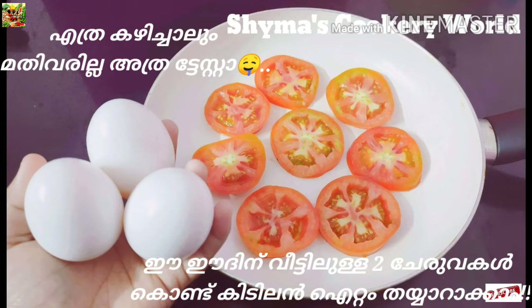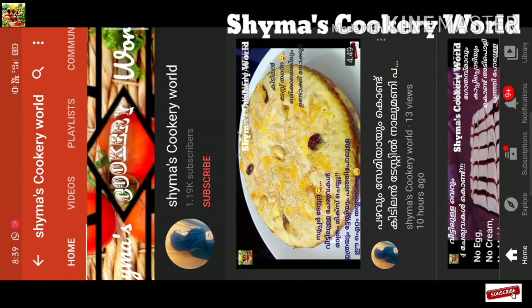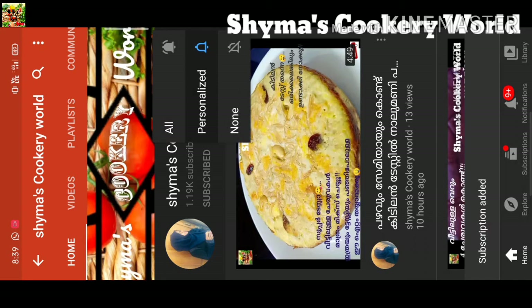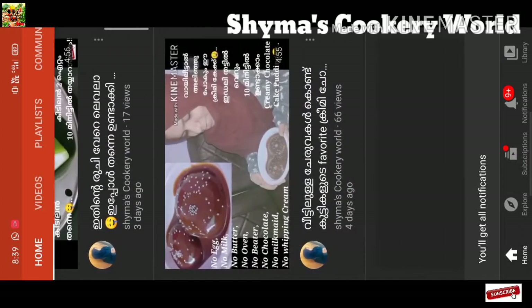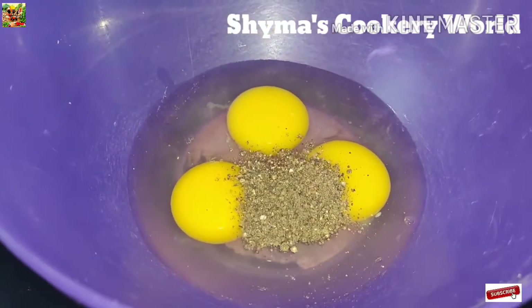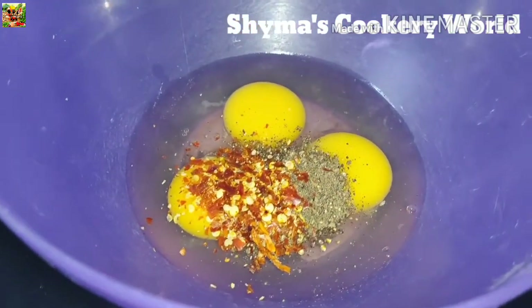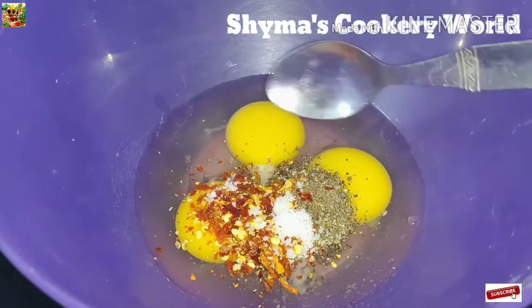We will have a recipe for 2 eggs and 3 eggs. Please click on the subscribe button and click on the bell icon for new videos so you can cook it.